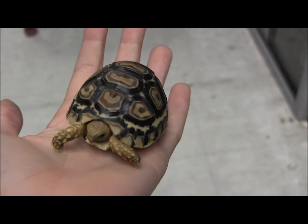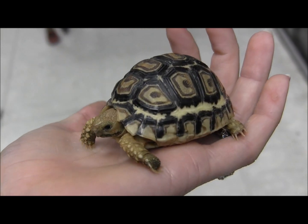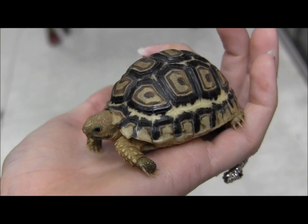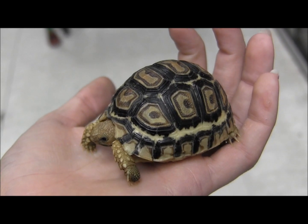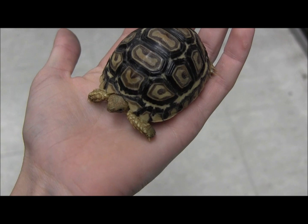This is one of our really cute and well-established baby leopard tortoises. These guys are super cool. They get a really nice, as you can see already, they've got a nice high-domed shell, and when they're adults they almost look like little helmets just walking around on the ground.